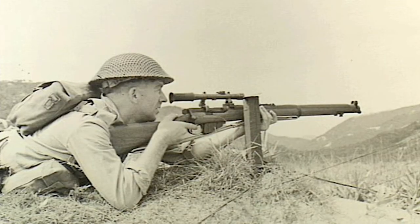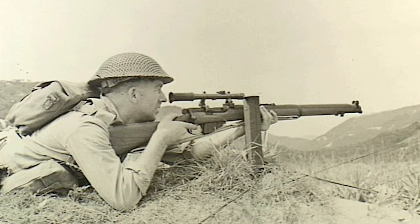And no one ever knocked the accuracy of the SMLE, did they? Well, we're going to try the theory out and put it to the test today.